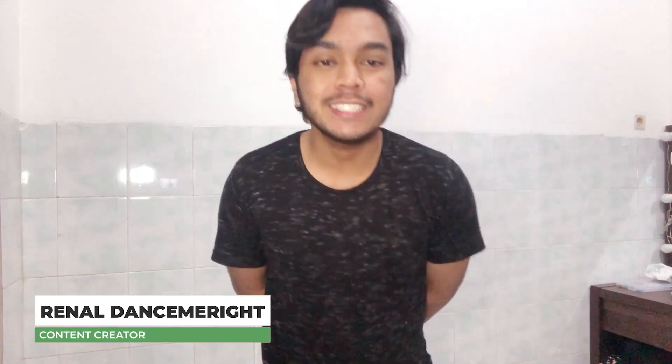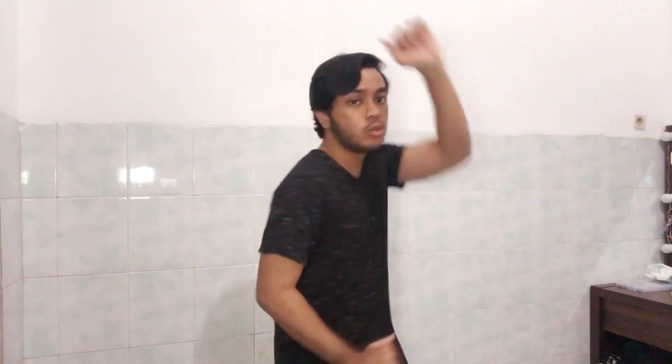Hey, what's up guys, it's me Reynold. Today I'm gonna show you how to do the new worm. This is the old worm, but the new worm is 2020 style. I'm not really speaking English so just correct me if I'm wrong.